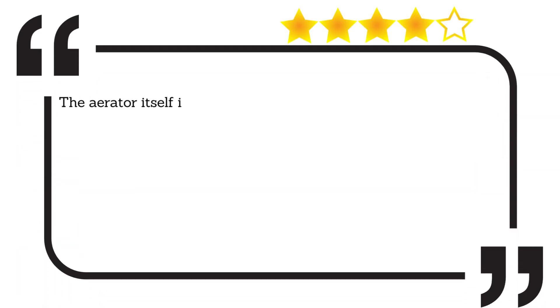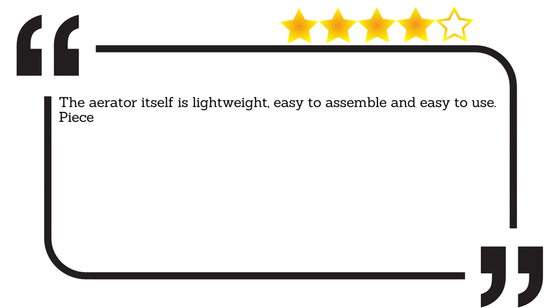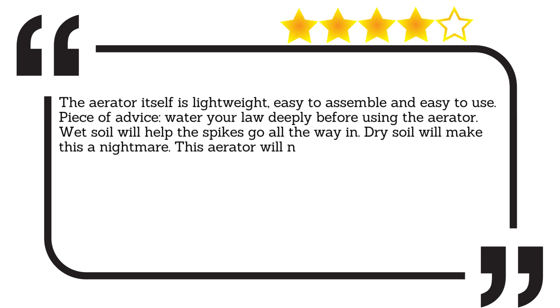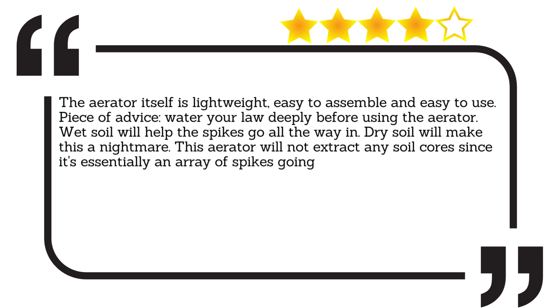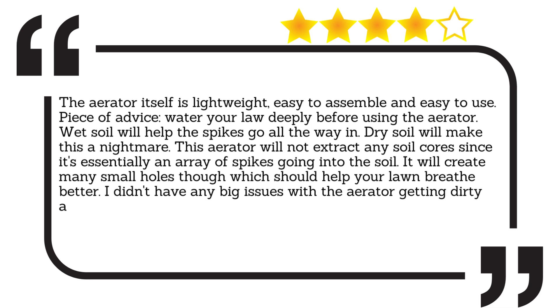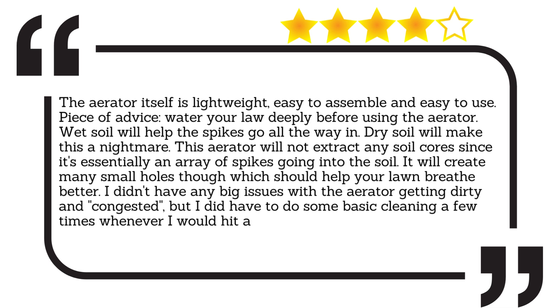The aerator itself is lightweight, easy to assemble and easy to use. Piece of advice: water your lawn deeply before using the aerator. Wet soil will help the spikes go all the way in — dry soil will make this a nightmare. This aerator will not extract any soil cores since it's essentially an array of spikes going into the soil. It will create many small holes though, which should help your lawn breathe better. I didn't have any big issues with the aerator getting dirty and congested, but I did have to do some basic cleaning a few times whenever I would hit a small branch or acorn.